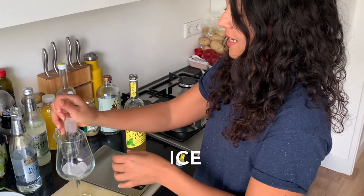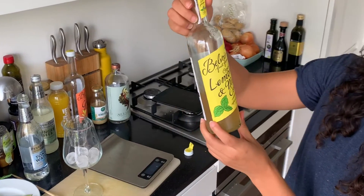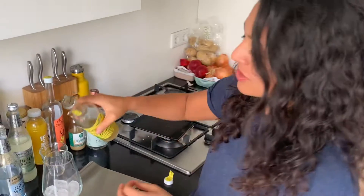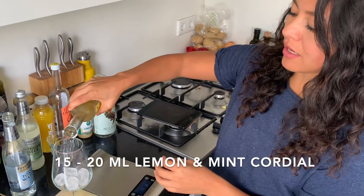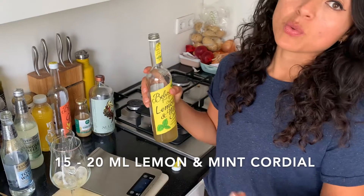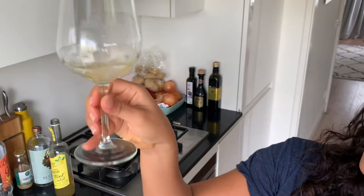Number one — I call this one Tonic, Lemon, and Mint. We're going to start by putting ice in here. Then I'm going to add this cordial — it's organic and has very little sugar — just a tiny bit. If you want to use a scale, it's about 25 grams.